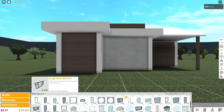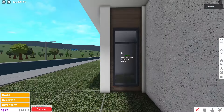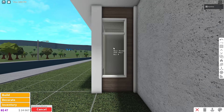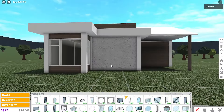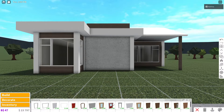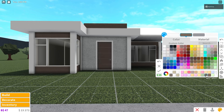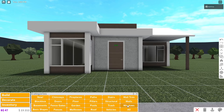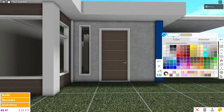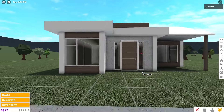Now we can grab windows. We're going to use the medium panel window and color it white with a beige hue so it looks like there's some light. Then grab the small panel window, place it over here, and move it next to the pillar so the windows look combined. Over here, grab the large panel window and place it just like that, then color it. Now grab the modern reveal door, color it white, then add the brown we've been using. Then grab two thin clear windows, color them the same as the other windows, and place one on each side of the door.